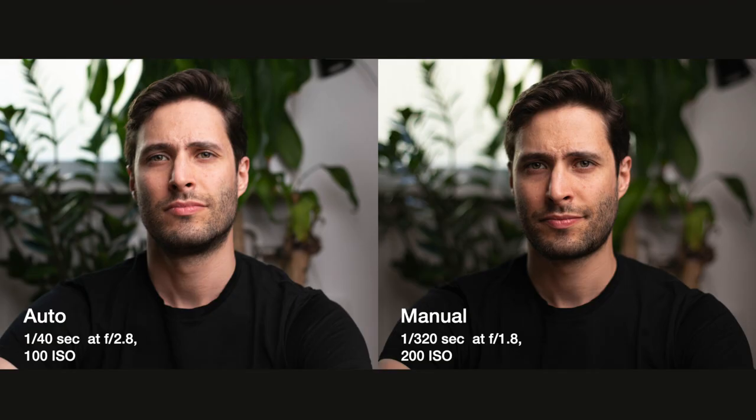The photo taken in auto mode is not nearly as sharp as the one taken in manual mode. The reason for that is, in order to compensate exposure, the camera decided to bring down the shutter speed to 1/4th of a second, and when you shoot handheld, that is a pretty low shutter speed. With that shutter speed it's very easy to get blurry photos. The camera decided to use a 2.8 aperture and a 100 ISO. It would have been a perfect photo if I was using a tripod, but the camera doesn't know what I'm doing.